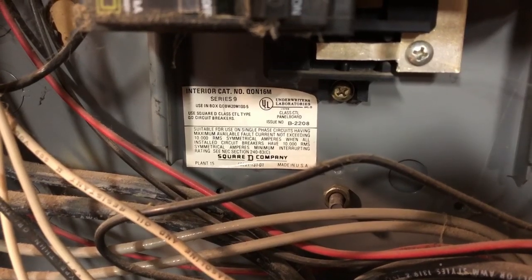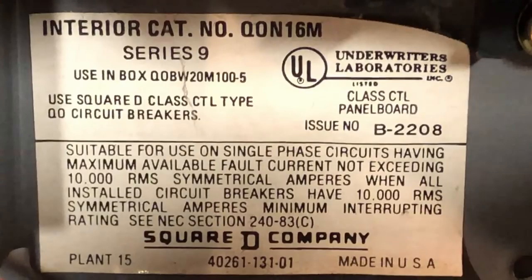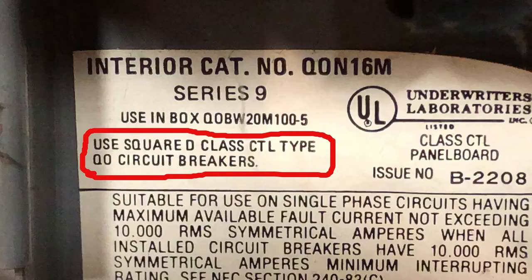Now you can't just go out and buy any breaker. You need to find out what brand and model of breaker panel you have, because there is no standardized breaker size or type. Every manufacturer has their own proprietary breakers, so you've got to look closely at the panel to see what yours is. Mine was a Square D brand, but they have two different types of breakers, so you have to look really carefully and pick the right one.